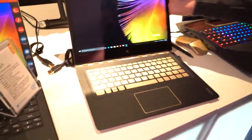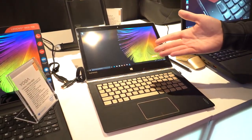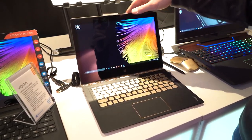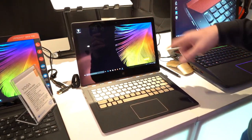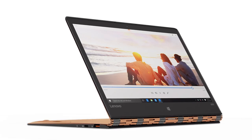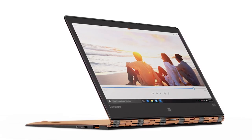This is a very thin kind of yoga design. It's got the watch band style hinge. It will rotate all the way around — hard to do with one hand while you're holding a microphone. It does use a Skylake-based Core M7 CPU. It's a 12.5-inch screen instead of a 13-inch screen, so it's actually a lower resolution — 2560 by 1440. This was a 3K-type display.